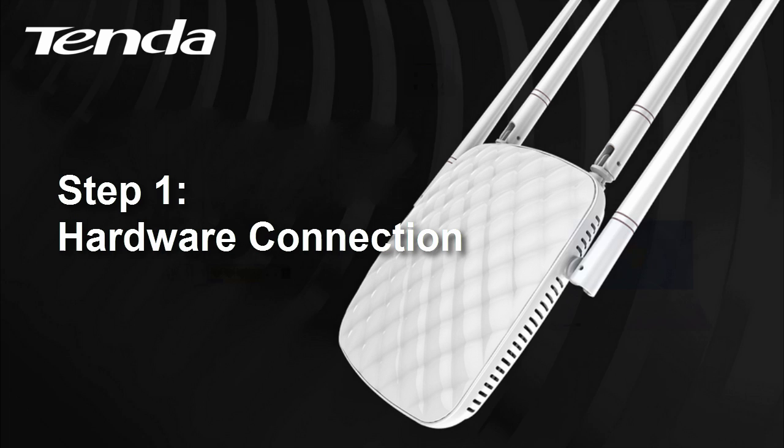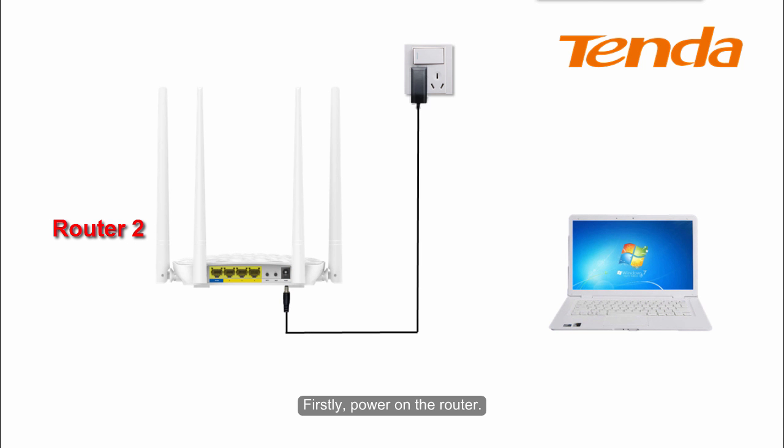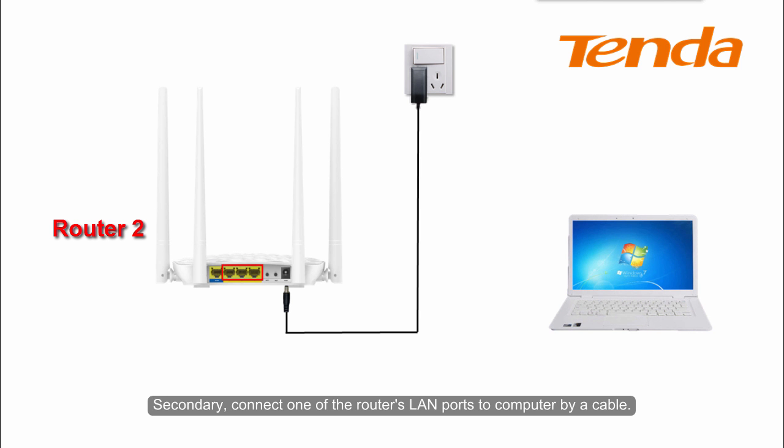Step 1: Hardware connection. First, power on the Rotor. Second, connect one of the Rotor's LAN ports to your computer by a cable.